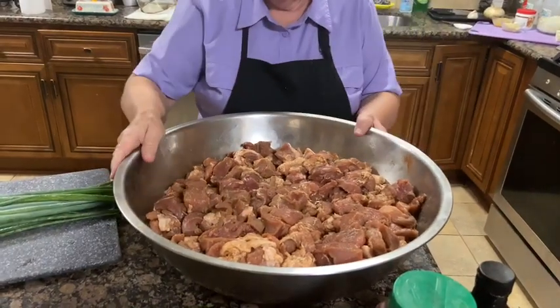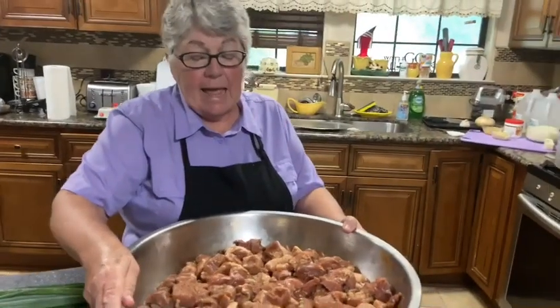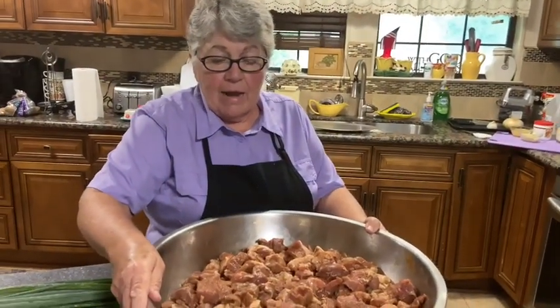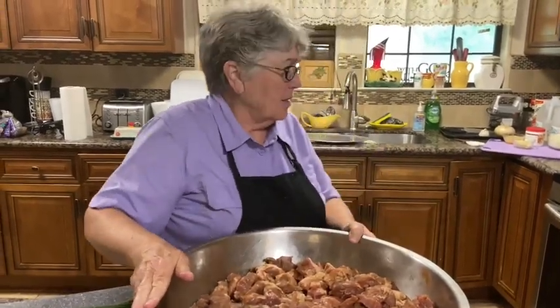How long do you marinate it? I'm gonna say four good hours, at least. Overnight would be good in the fridge. But if not, four hours is good enough.